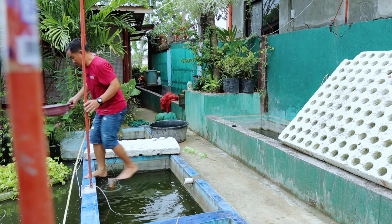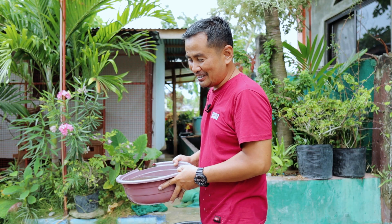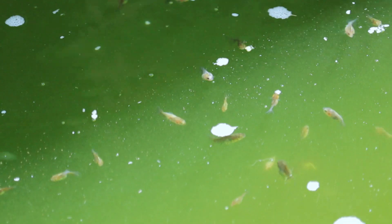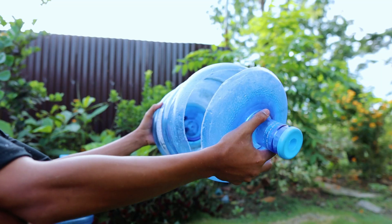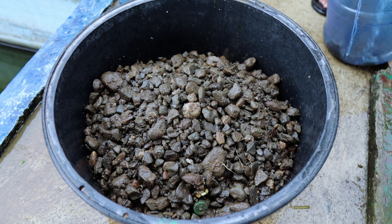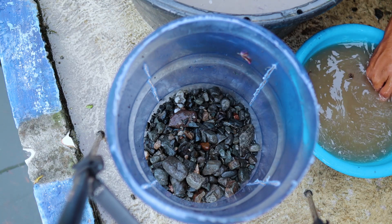You might think this is just an ordinary tank with water. But we have a good filtration system here. Though the water is very green and looks dirty, the fish are so healthy. The filtration system we have adopted here was filmed in our previous video, so if you've been following us, you will know that this is not just an ordinary tank.